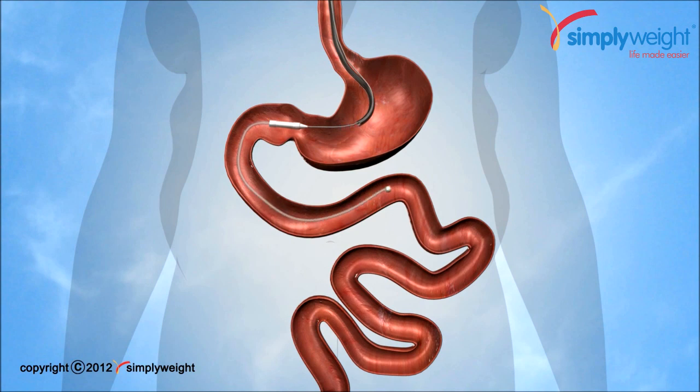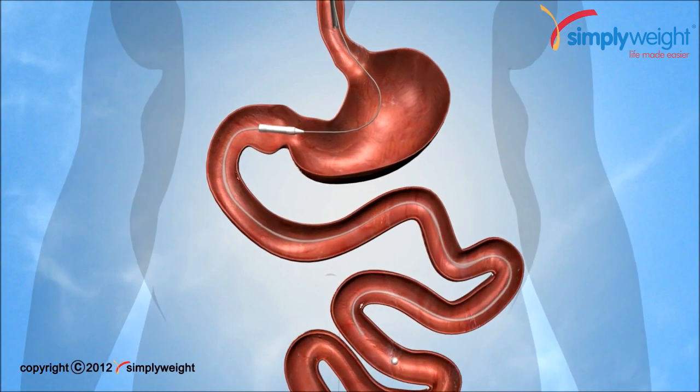This sheath also delays digestion and is known to alter the activation of some of the hormones involved in digestion and release of insulin.